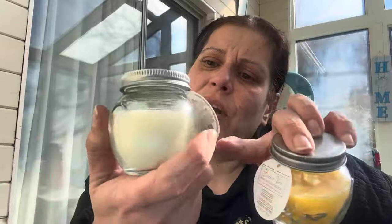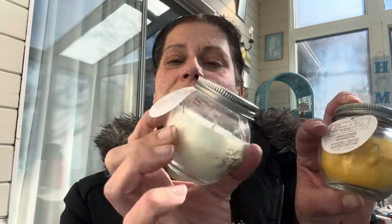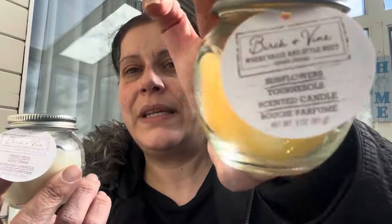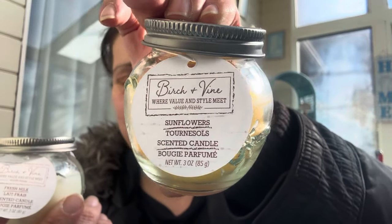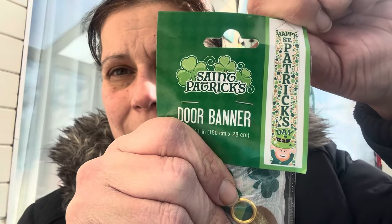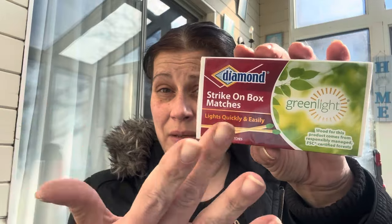I found these for my mama — these Birch and Vine little bee jar candles. You can see the bee on them. The white one is fresh milk scented and the yellow one is sunflowers. I also got this Happy Saint Patrick's Day door banner.